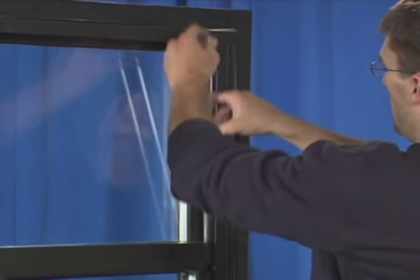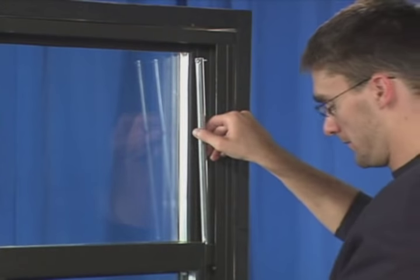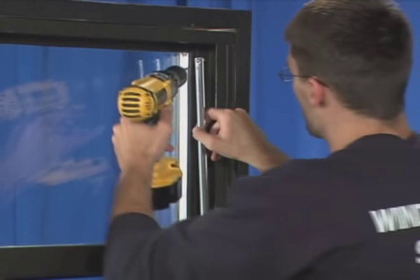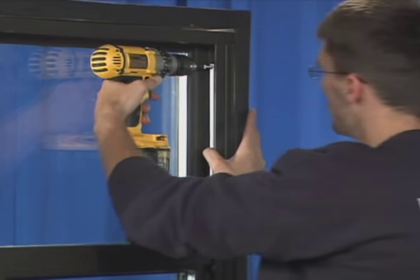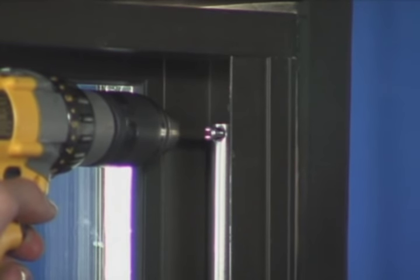You will now install the new balance by feeding it through the top of the lower sash. Mount the balance to the frame using the screws provided as shown here. Repeat on the other side.